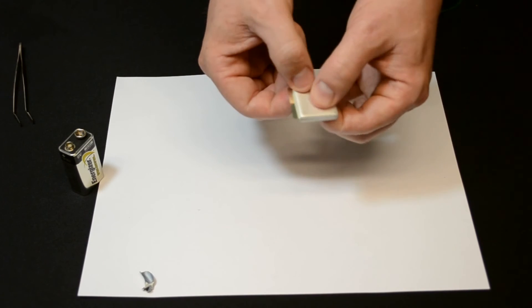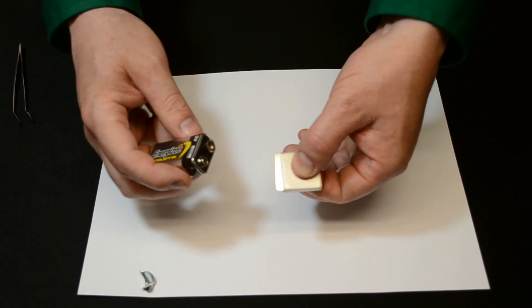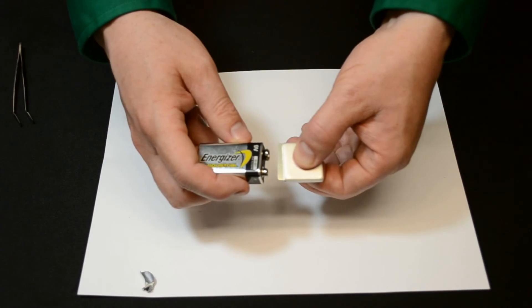Assembly requires pressure. In this case I'm just going to use finger pressure for demonstration, and we're igniting it with a simple 9 volt battery.